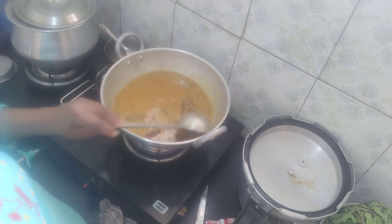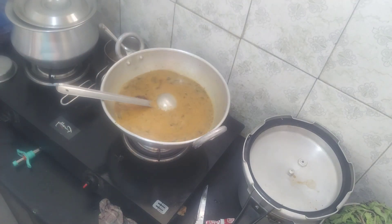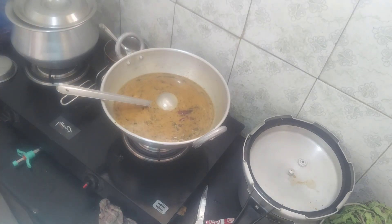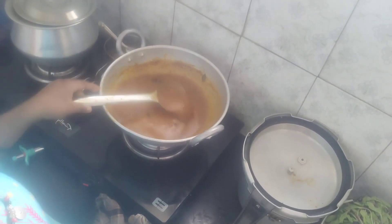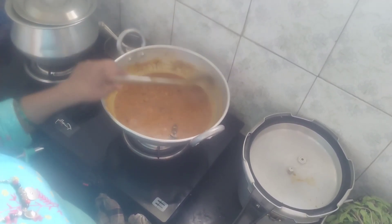Let's try some gravy the same way. If you are enjoying this, you will need some gravy. I will try the same gravy as well and add a little gravy.